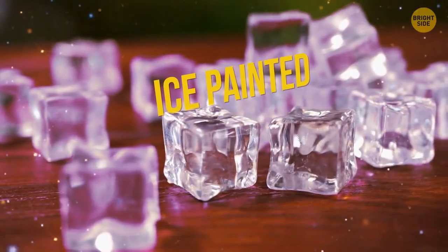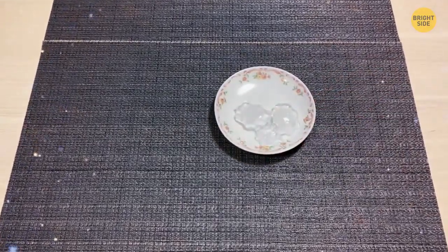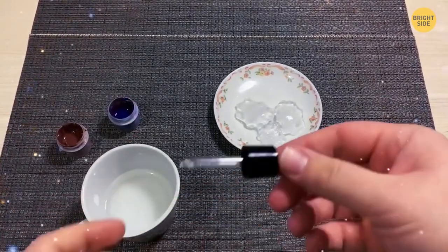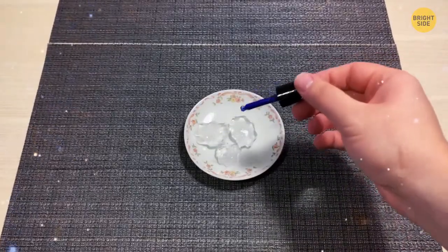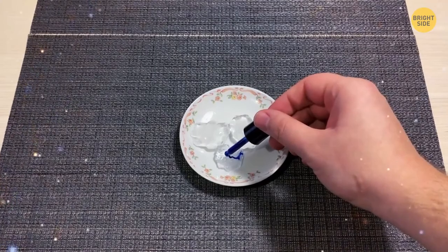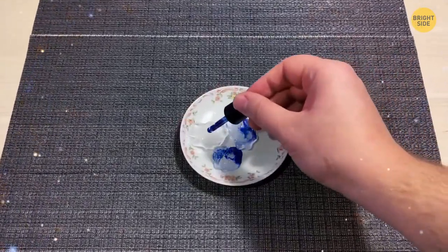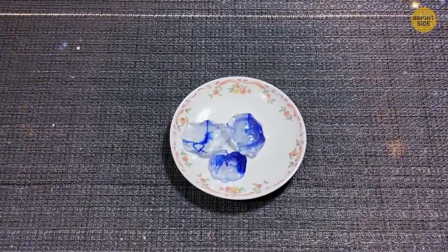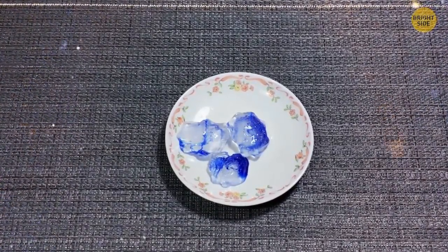Ice Painted from the Inside. Prepare some ice cubes and several salt solutions mixed with different paints. Tell your audience you're going to color the ice cubes from the inside. With a pipette, put a few drops of the solution on each ice cube. All spectators see is the ice gradually changing color from the inside — but what's really happening is the salt dissolving the ice, drilling tiny holes, and creating beautiful colorful patterns.